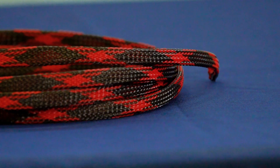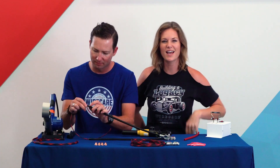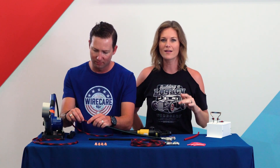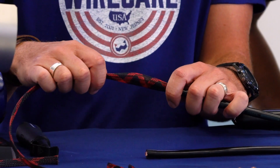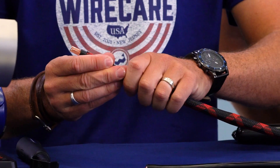On to step two. We're going to slide on this expandable Flexo FR Braided Sleeving by TechFlex. Braided sleeving adds a significant level of protection to pretty much any wire and cable application. Not to mention, it just looks nice. This Flexo FR is particularly good for battery and engine applications because it's durable, flame retardant, super flexible and expandable, which makes it very easy to install.